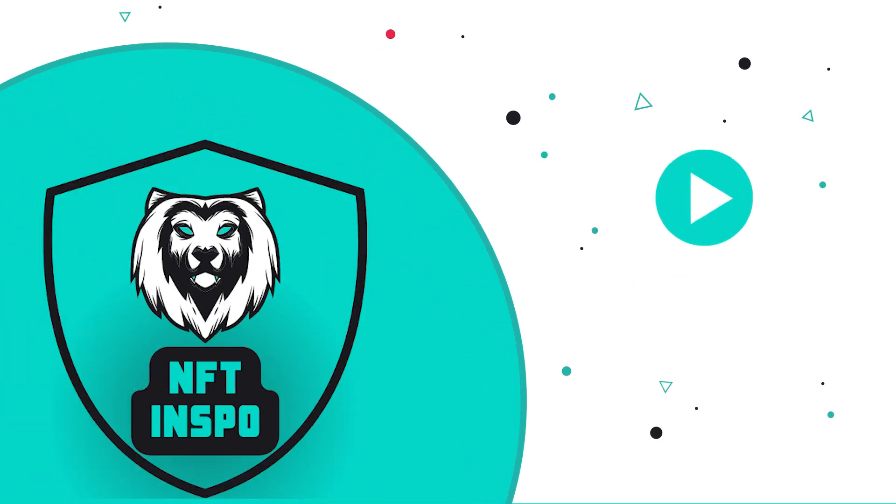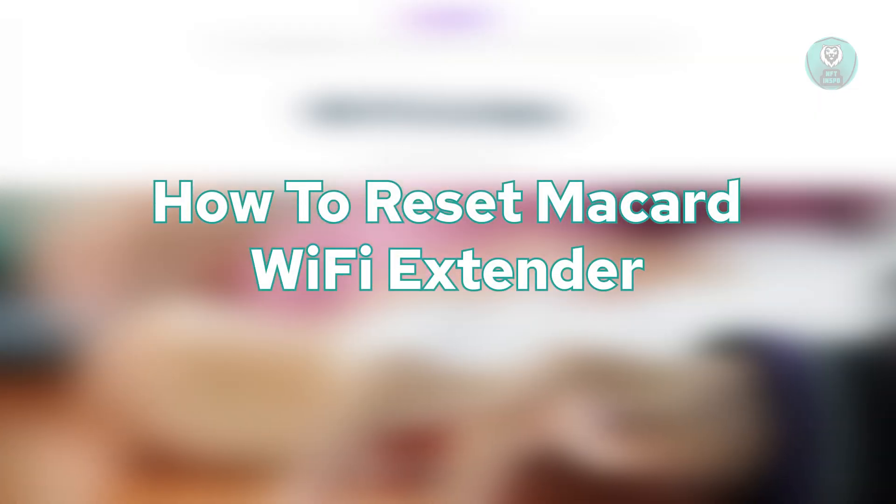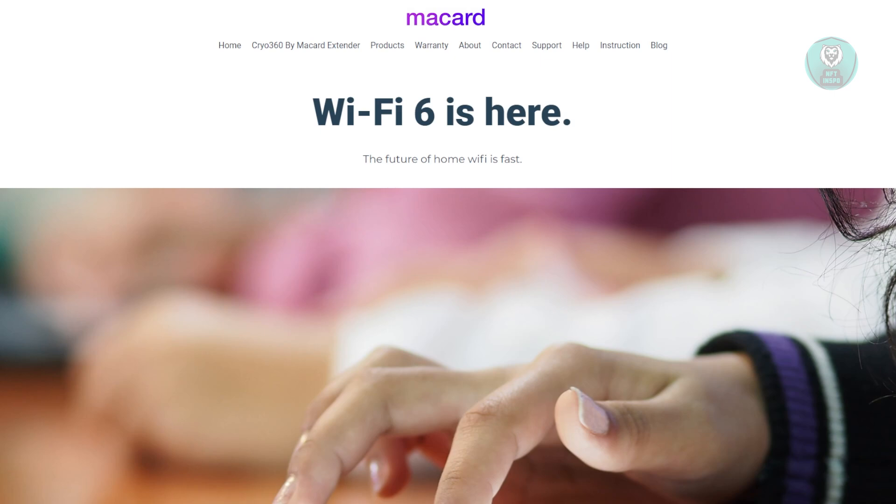Hello guys, welcome back to NF10spo. For today's video, we are going to show you how to reset a Mycard Wi-Fi extender. So if you're interested, let's get started.